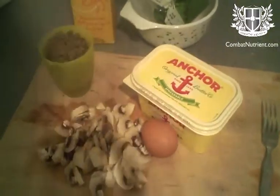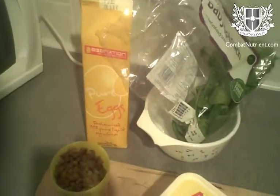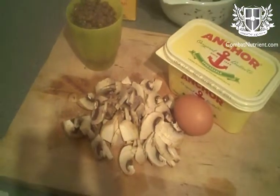Good morning guys, putting together another breakfast. It's going to be a scrambled egg based dish again. We're going to have one egg, a hundred mils of egg whites, some green lentils, baby spinach and mushrooms.